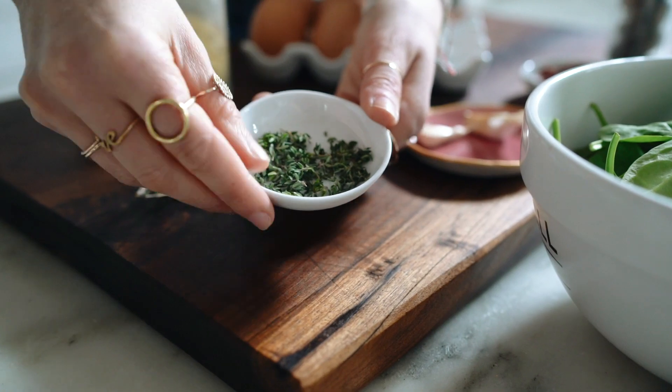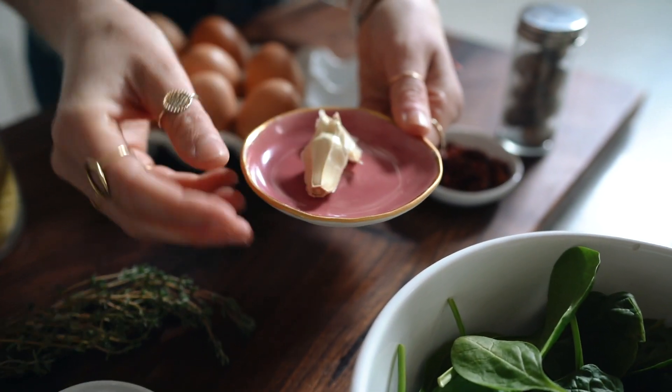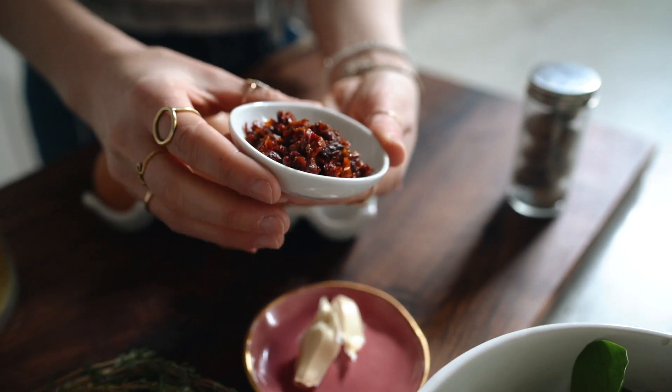We're also going to need some fresh thyme. That's going to go into the crust and it just creates this really delicious herby, earthy crust flavor. And then garlic and sun-dried tomatoes. If you don't love sun-dried tomatoes or you have fresh cherry tomatoes, you can cook those down a little bit and add them to the mix — it adds a really good acidity and a little sweet component.